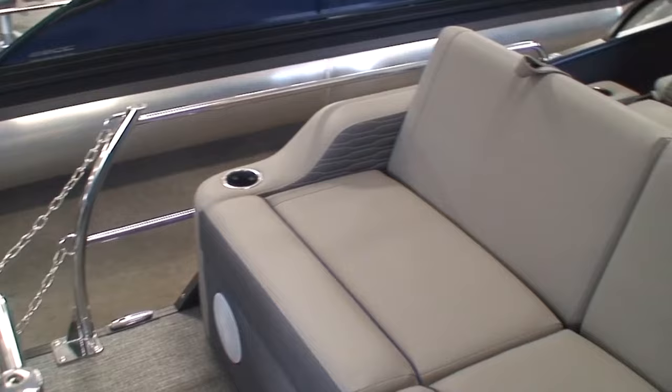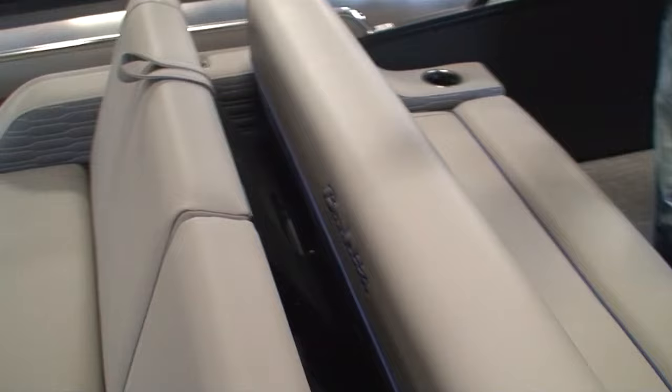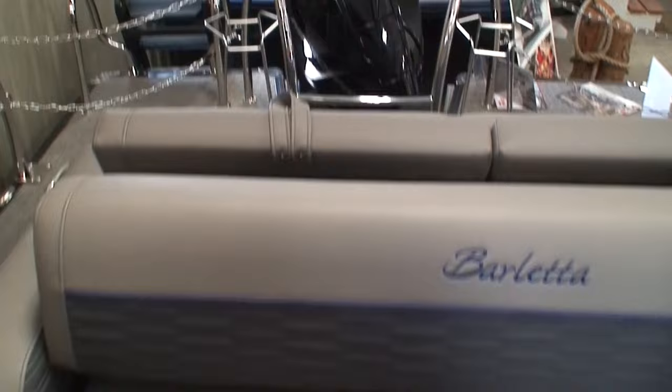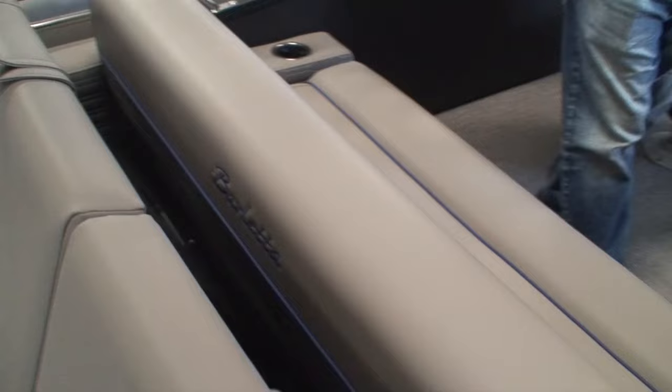I can also lift the flip-flop back up. Now I have a forward-facing bench seat for three, and a rear-facing bench seat for three. So I can actually seat six people in this Ultra Lounge. There are three cup holders on each side.